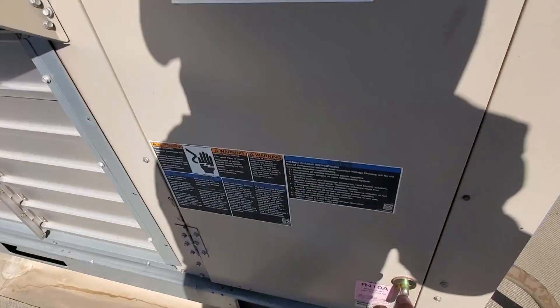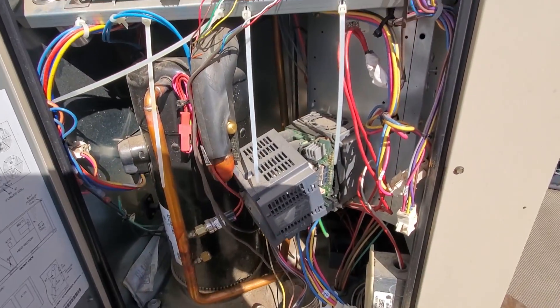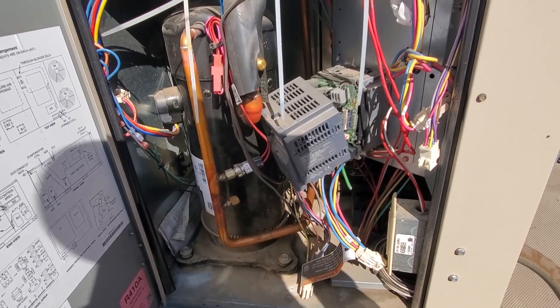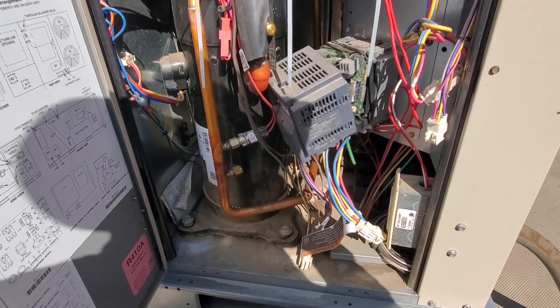So we open this guy up and you'll see the drive right in here - kind of blown apart. This is a 480-volt system, so we do have to be extra careful. Not that you don't have to be careful with any electricity, but 480 is not something to mess with.